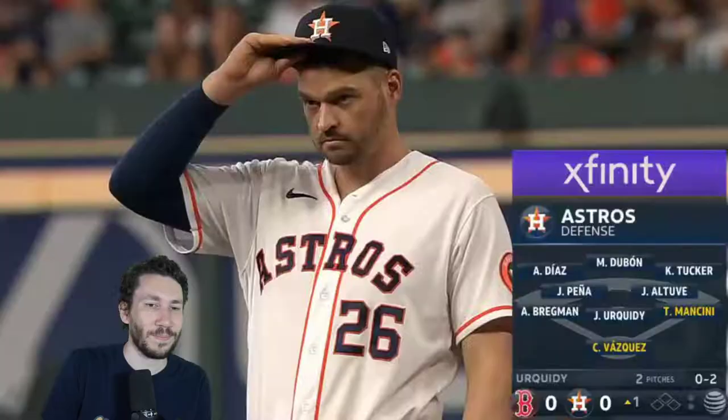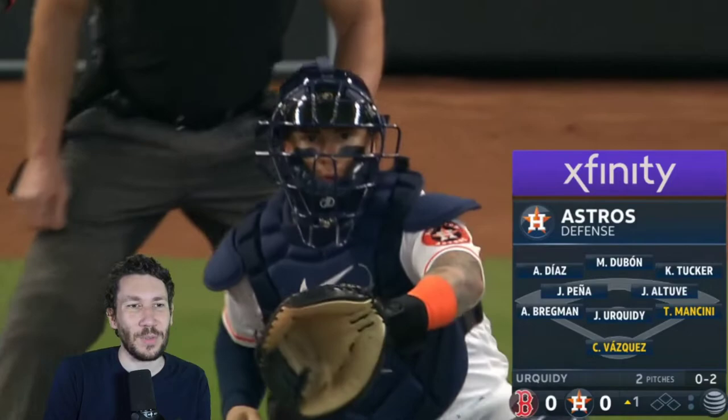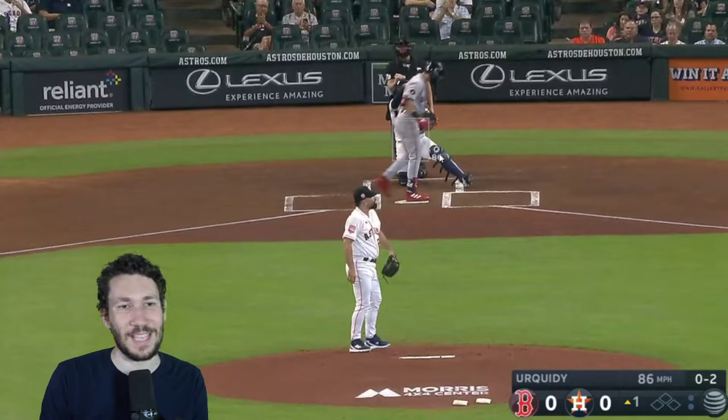He establishes that fastball up and in — you can probably do it again. And now that you have him looking up and in, what you do is throw a changeup down and away. And that's what they did. Wonderful camera angle — just kidding — but that's exactly what that pitch was.